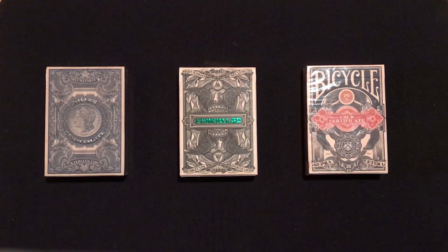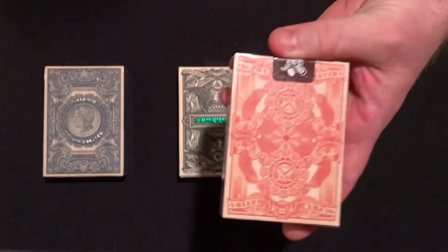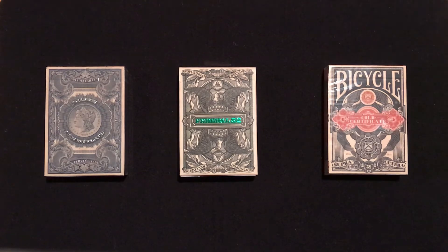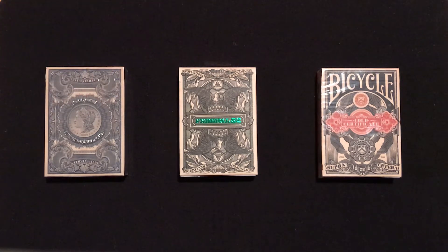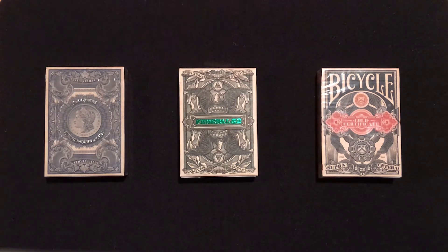If you see a blue seal on a note, that's a silver certificate, and the yellow seal you'll see on the gold certificate. As we look at these decks, you can see the artwork on each deck coordinates with the colors — a lot of golds and yellows in the gold certificate deck, a lot of blues and colder colors in the silver certificate, and obviously green tints in the Federal 52. There's also a brown seal, which was a receipt for gold issued only between 1929 and 1935.